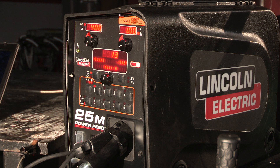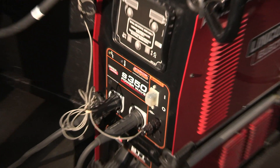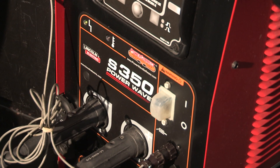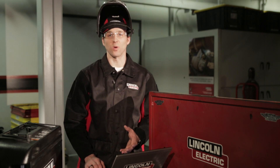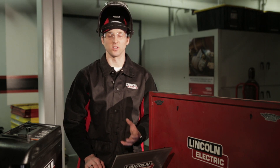Hi, my name is Matt Albright with Lincoln Electric Company and we're going to demonstrate how to set up a Weld Score profile. Today we're using a Powerfeed 25M suitcase style feeder and a Powerwave S350 power supply. Weld Score is an embedded software tool in the power supply that allows you to train a profile and compare other welds made to that profile, giving you a score and indicating whether or not the weld is close to or different than what you thought it should be.